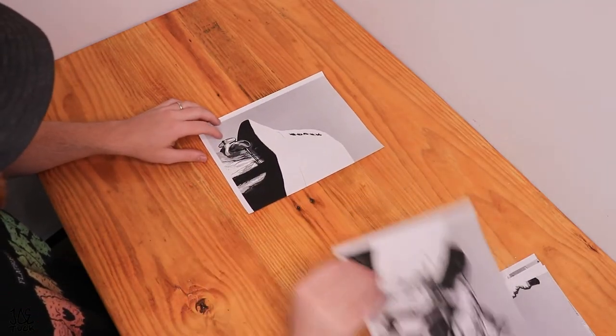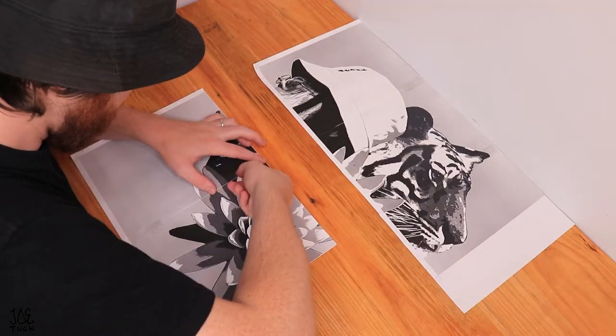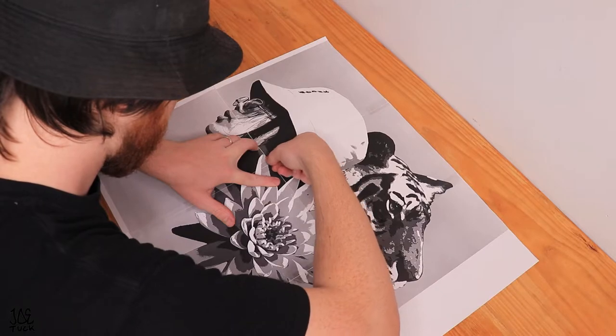I've never talked about this in a video, but after I make a design I print it out on multiple pieces of paper and put it together so I can really control how big the stencil will end up.